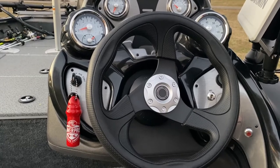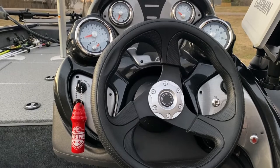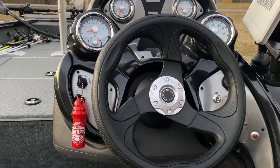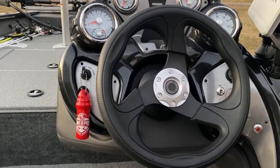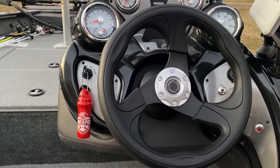And that is pretty much it. It took a few evenings to install this, but overall I feel pretty good about how it came out. Once it gets a little bit darker, I'll add to this video and show you how it really lights up the deck of this Tracker.